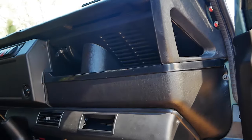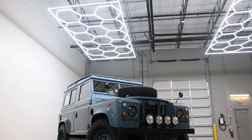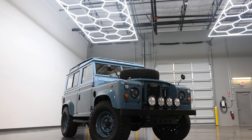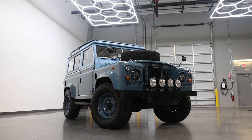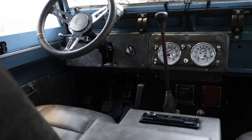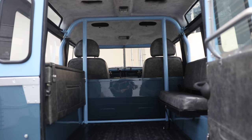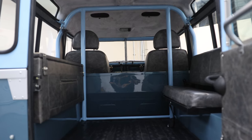All in all, it truly depends on the client. We've done some amazing resto mods where you have a hybrid between the two. We had a gentleman in Project Grover who brought his own Series 2A and wanted to restyle the front to look more like a Series 3. We were also able to add things like AC, a proper radio inside, and even our internal roll cage for added safety — which the car did not have originally.